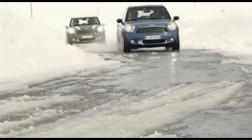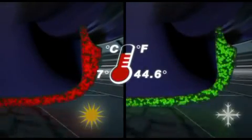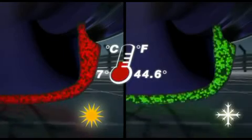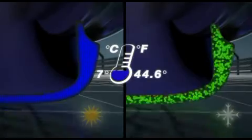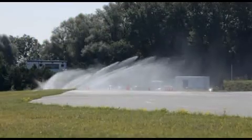Winter tyres generally provide optimal performance. From below 7 degrees Celsius, the so-called glass effect takes place. The tyres harden, which reduces grip even on a dry road surface. In temperatures like these, winter tyres are the first choice, also on wet and slippery surfaces.